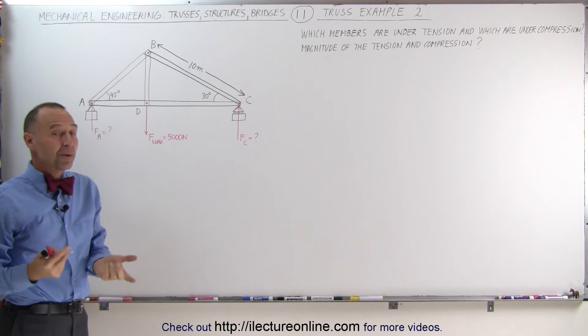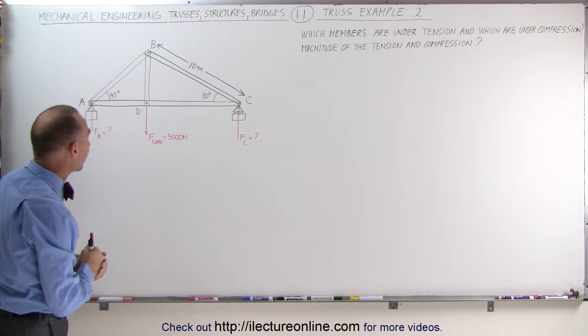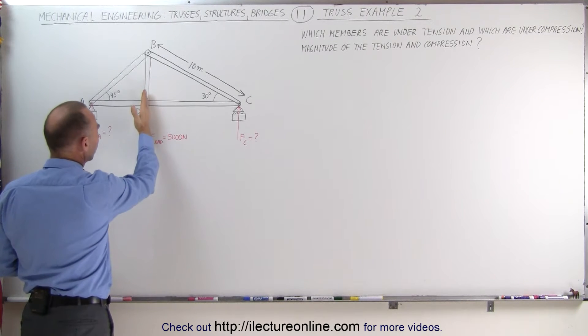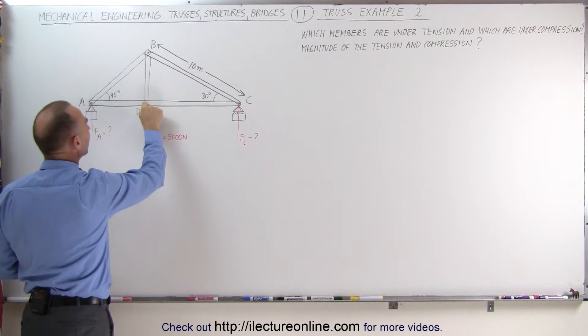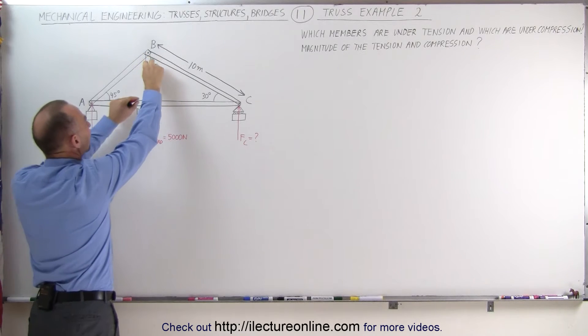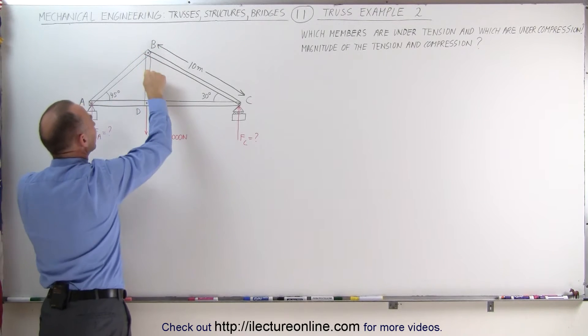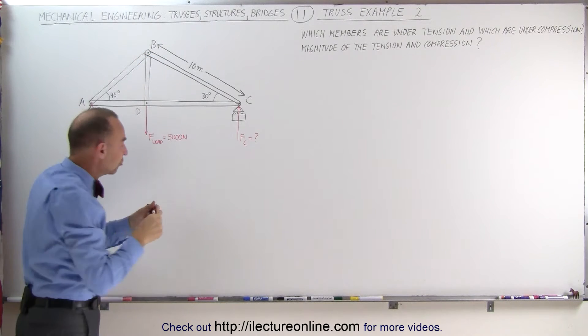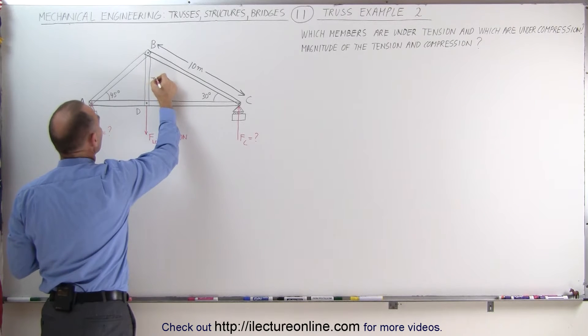Let's determine which of these members are under compression and which ones are under tension. Notice we have a 5,000 N load force pulling down here on this member, which means that force gets transferred to the joint up here. That means that this member here is under tension — this member is pulling on that joint, being pulled down. That member is under tension.